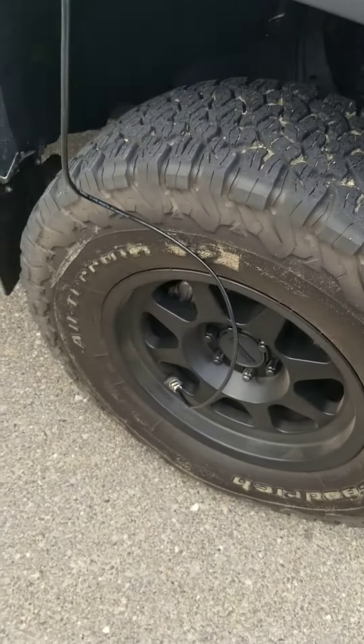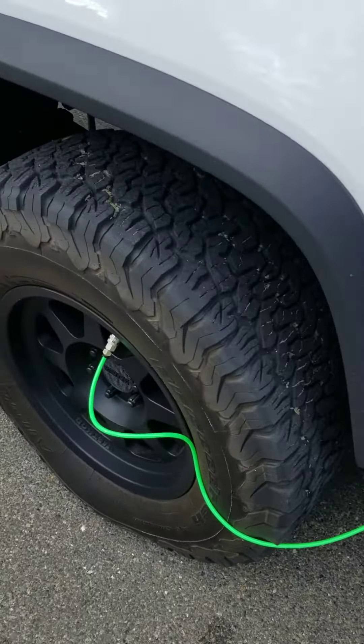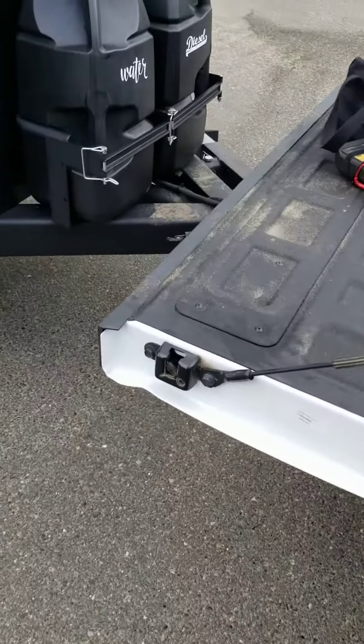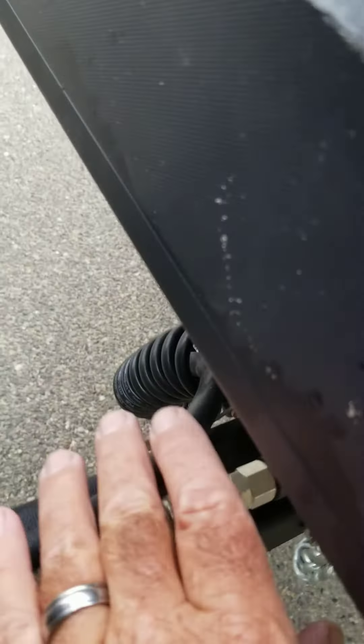Compressor is down in the engine compartment. Each individual tire has a whip going to it. Trailer's wired through a coil hose.